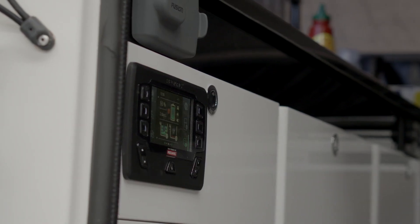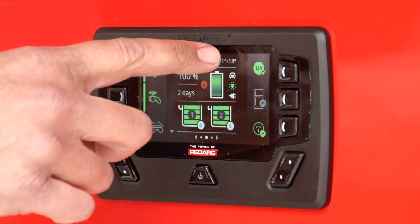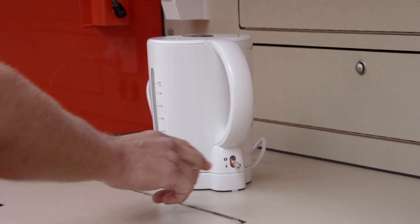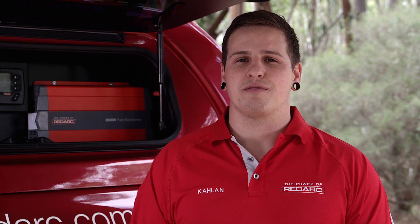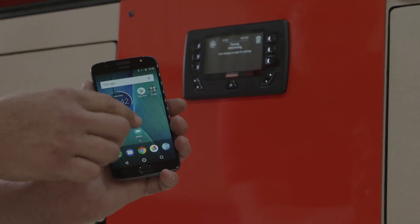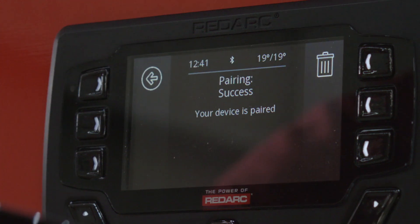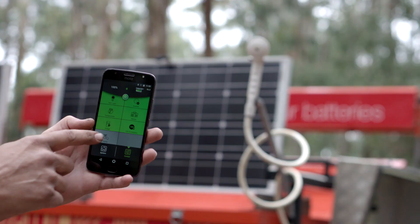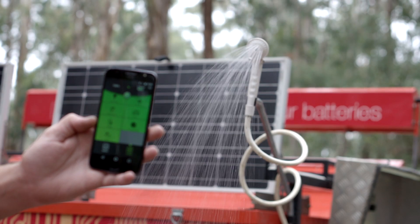The Redvision Total Vehicle Management System allows you to take control of all your 12 volt accessories whilst monitoring water levels, temperatures and your auxiliary battery system when paired with the Manager30. It's important to carry out the configuration in the following order. I highly recommend watching this entire instructional guide prior to making any changes, as it is important to understand exactly what this system is doing and what functions may have already been set by the installer.